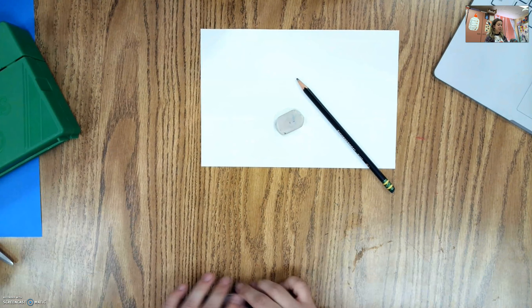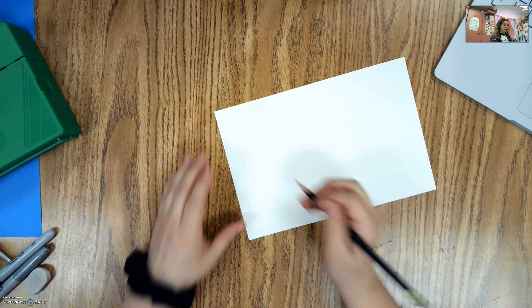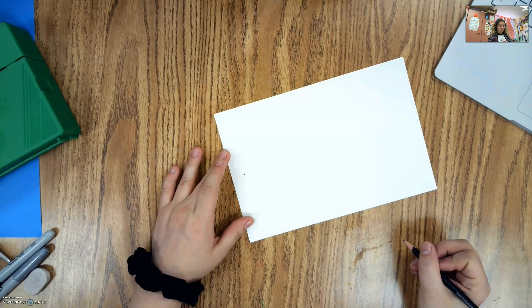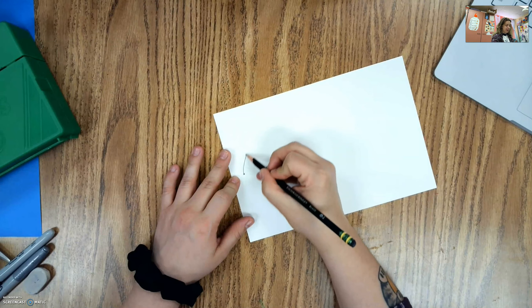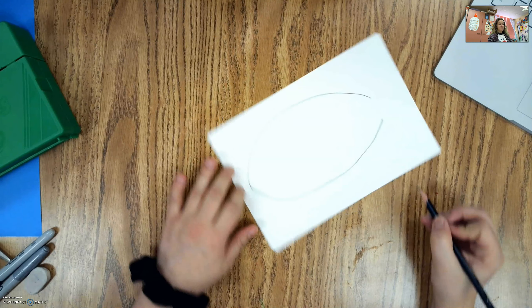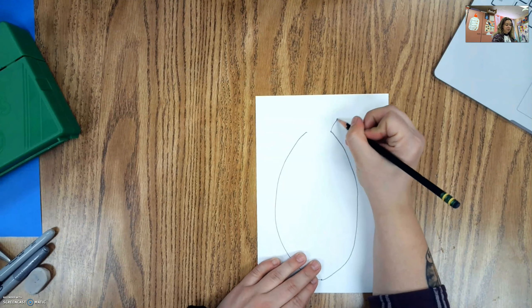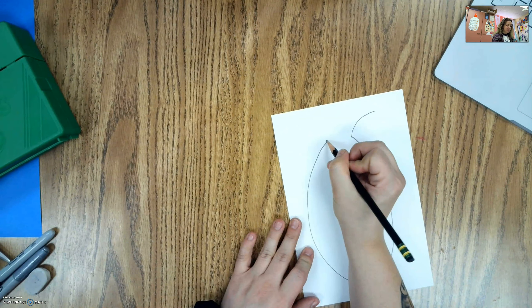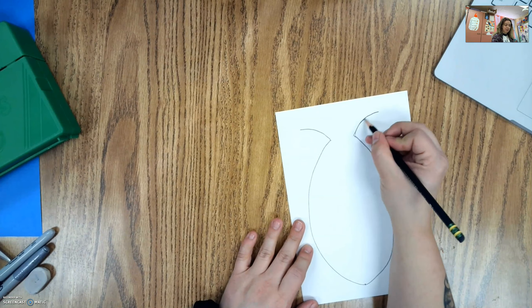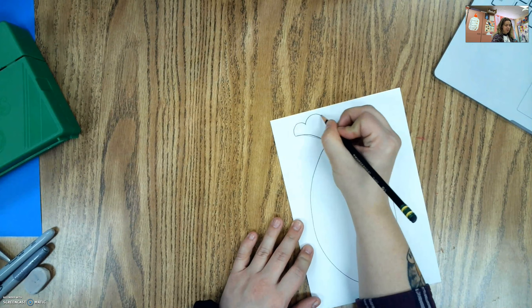Our first step is going to be drawing our fish. Fish seem like they would be hard to draw but they're not too bad. I'm going to make a dot at the front of my paper, then draw a round line and then another round line. On the back side is where I draw my back fin — I'll draw two lines that come out, turn my paper, and then add a bumpy line on the end.